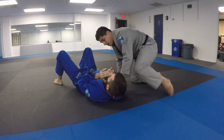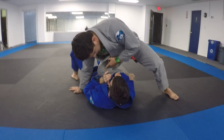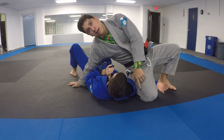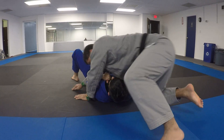One more time — here's the detail on my leg. My leg's going to be here. I'm going to move my toes right around where his elbow is, and I'm just going to scrape and put this here. And now I'm going to pivot on my knee to finish the choke.